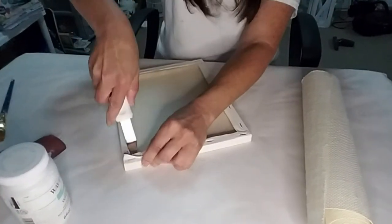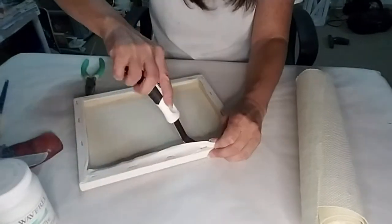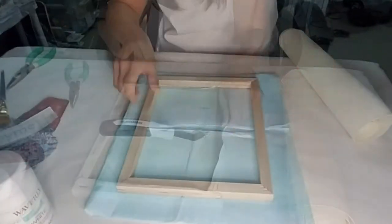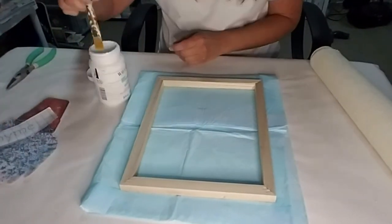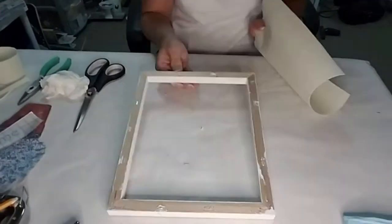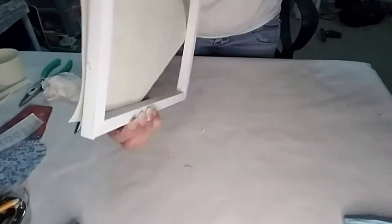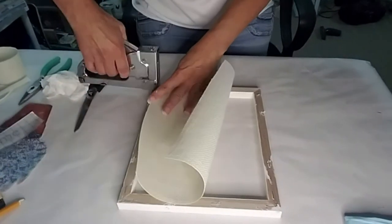The first thing I'm going to do is remove the staples from the back of the canvas, which was a little difficult, so I ended up cutting the back end off and just removing the canvas from the frame. Now I'm taking some chalk paint and I'm going to paint the frame. Now I'm taking this burlap and I'm going to staple it to the back of the frame.